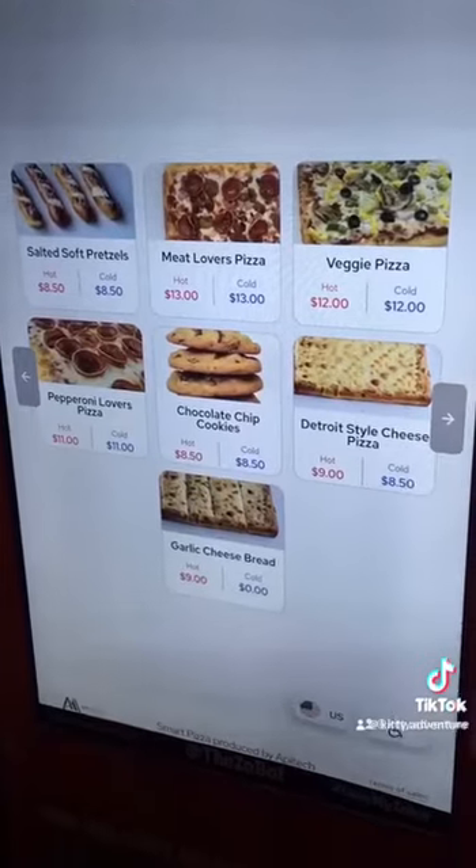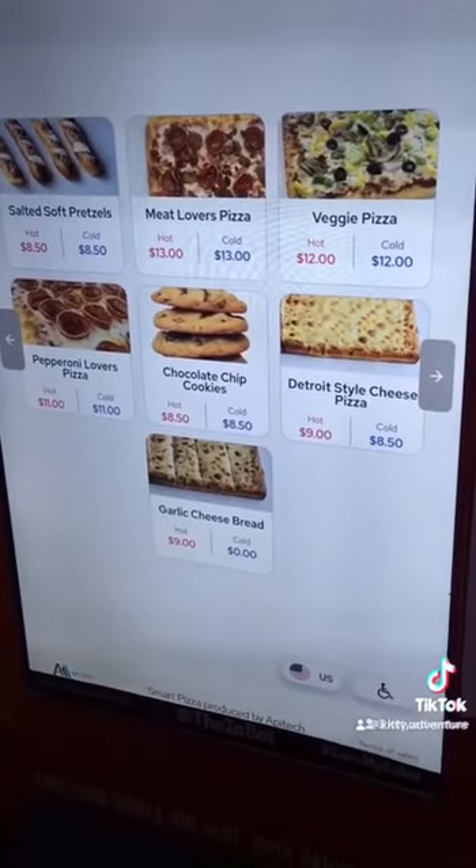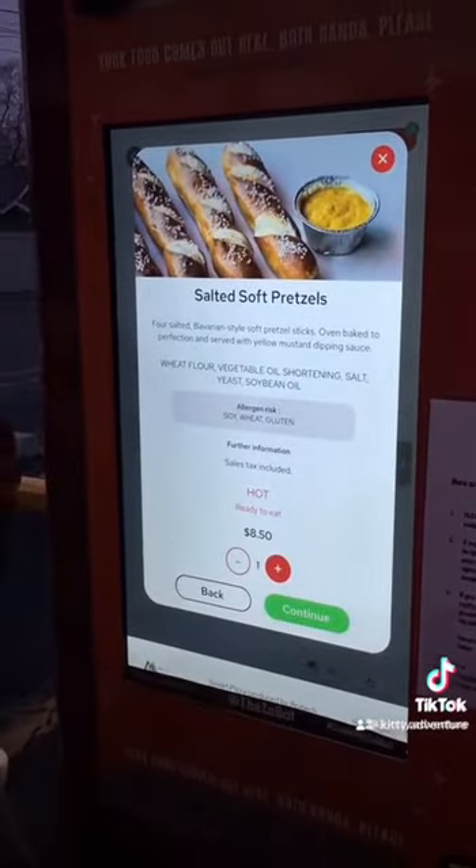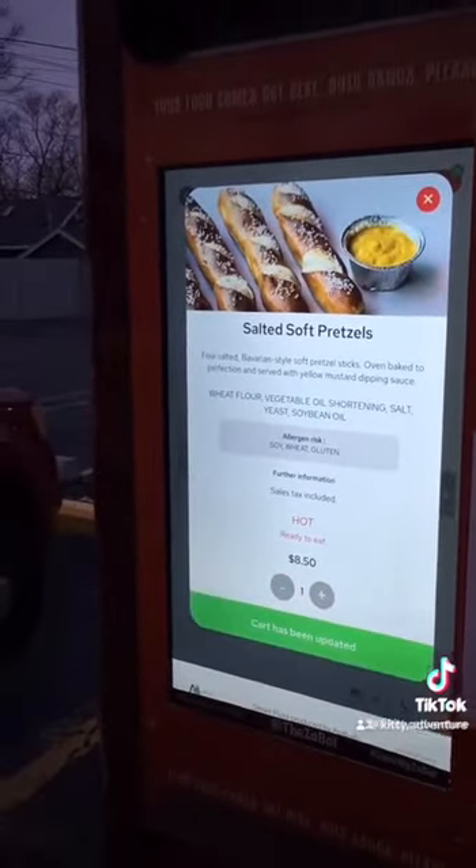...veggie, pepperoni pizza, chocolate cookies, cheese bread, and garlic cheese. There you go. You hit continue — card isn't updated.